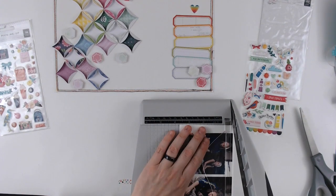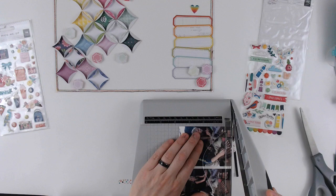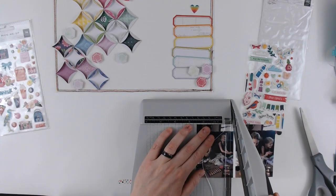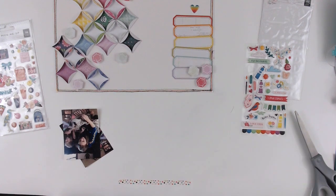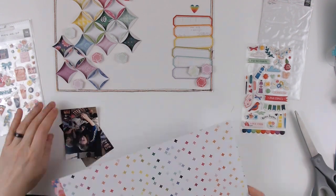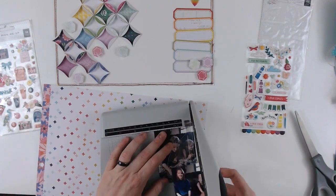Now I pulled out the Whimsical and I think the Pick Me Up puffy stickers, and I'm going to pull a few of them — like that rainbow heart is off the Whimsical one. I'm going to use a couple of other ones too coming up, but first I'm going to back my photos.